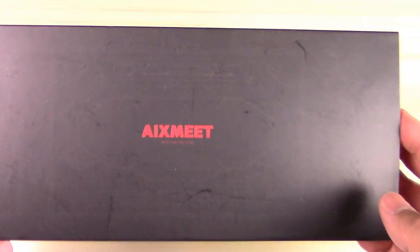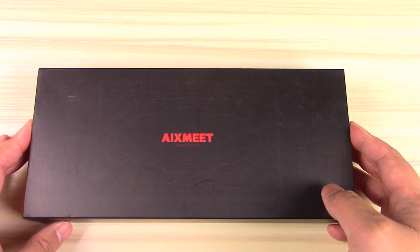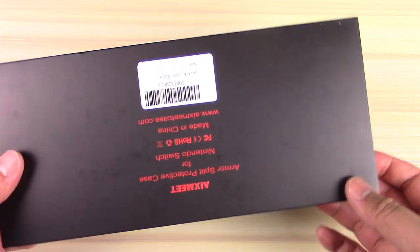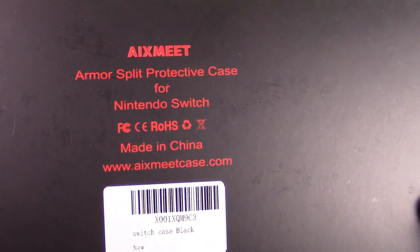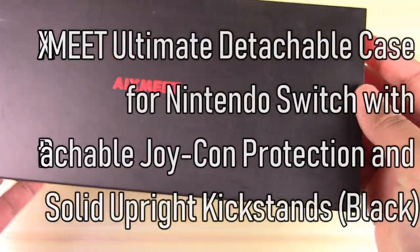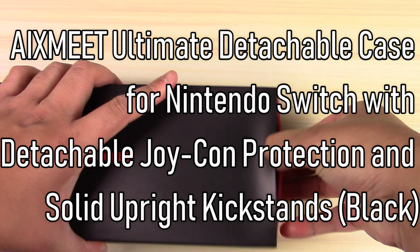I have the product just for you. This is the Axe Meat — that's a great name — this is the Axe Meat Armor Split Protective Case for the Nintendo Switch. On Amazon it reads differently; word for word: the Axe Meat Ultimate Detachable Case for Nintendo Switch with detachable Joy-Con protection and solid upright kickstands in black.